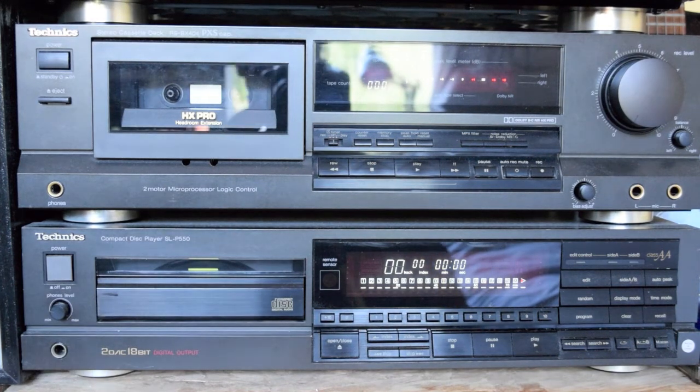On the other side here we have on the bottom a Technics SLP 550 — I love this machine. I think these were from 1988. It's not connected to the amplifier; I just use that with headphones. It's a beautiful player and I think it was a flagship of the range at one stage. Sounds fantastic — I really love the sound of that machine.